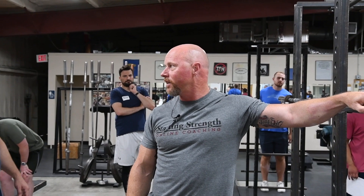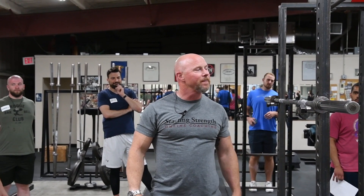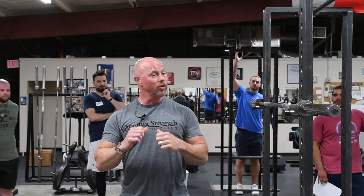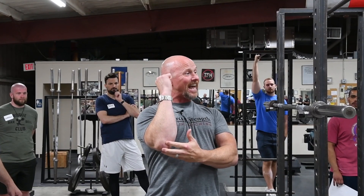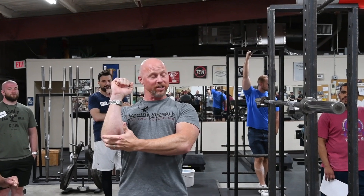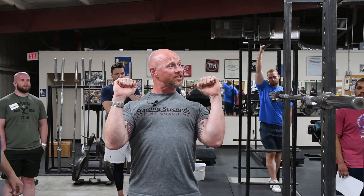Let's talk about why this is safe for the shoulders and how we can do it correctly to ensure we don't impinge the shoulders. When we're starting in the rack position, we're going to squeeze those shoulder blades back, lift the chest and stack the bar on top of the forearm, and the elbows are going to stay tight, resting on the lats.